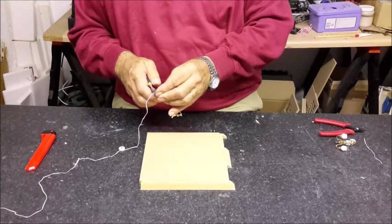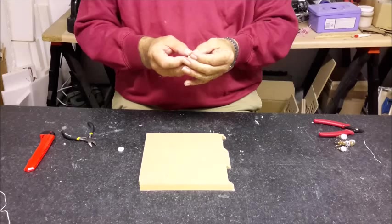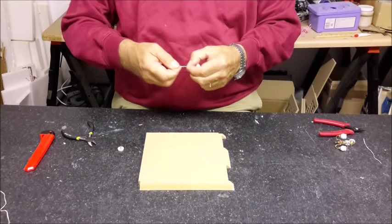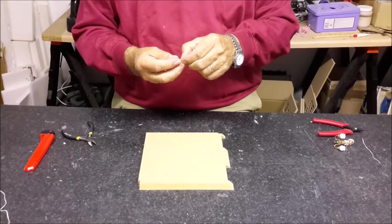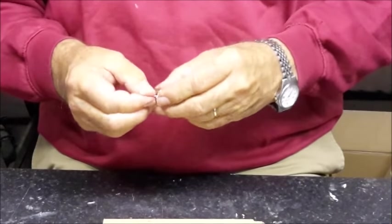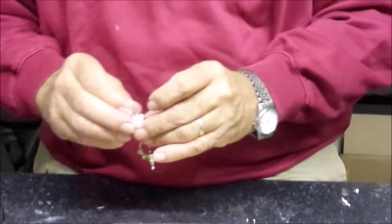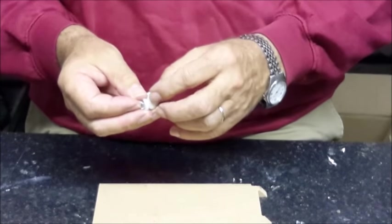So what you do is just cut the wire off so that it will leave you about that much, or a little longer, depending on what you want to do. Take the wire, pop it through the hole of the back plate, and then put some glue on the back plate to stick it to that. Some of these lights have a pad that's got sticky on it.